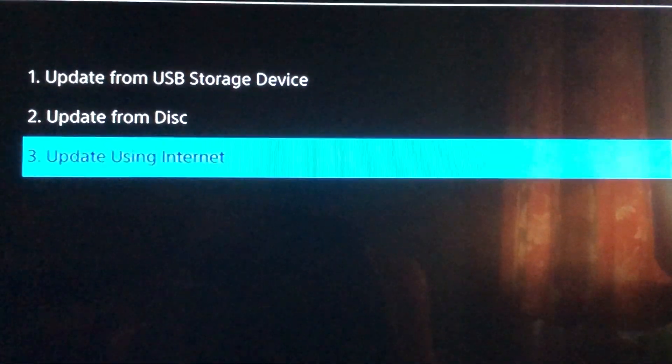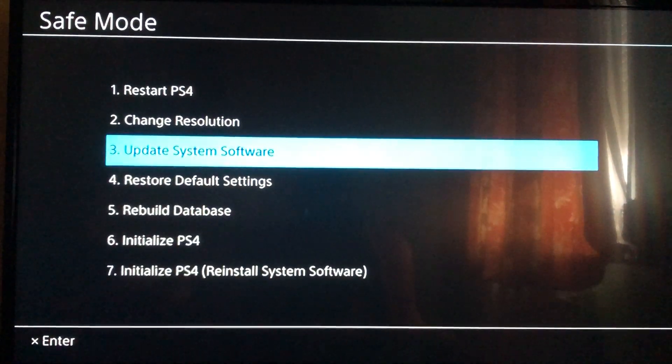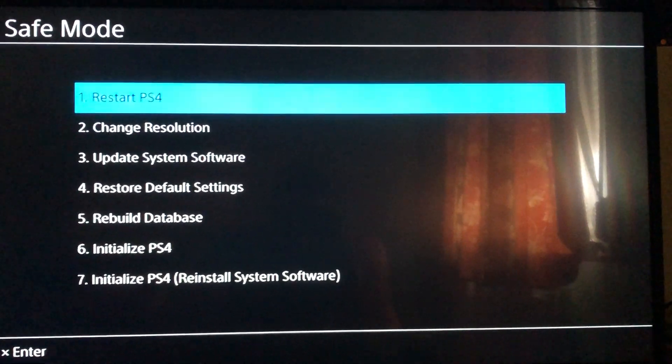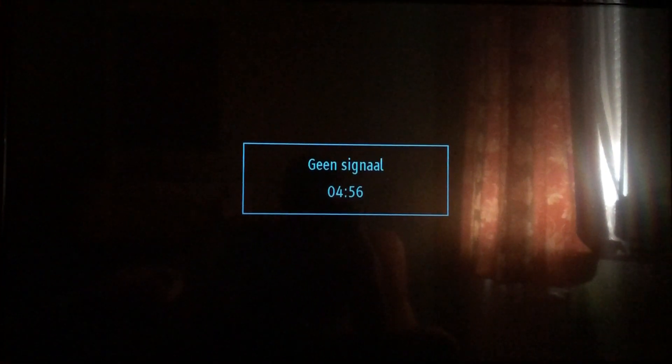After the update file finishes, just go back and choose number one — Restart PlayStation 4 — and press it. And this is it, your PlayStation is now fixed. Thanks for watching and have a good day, bye.